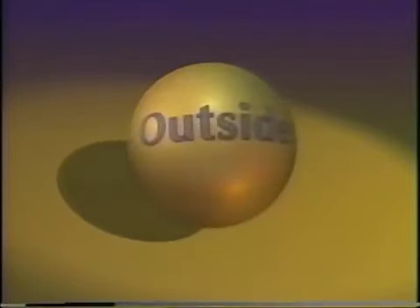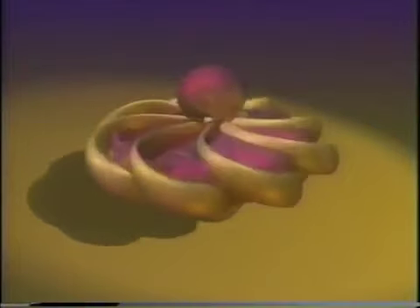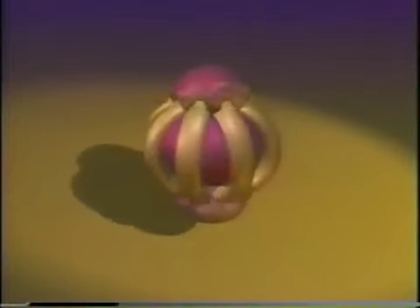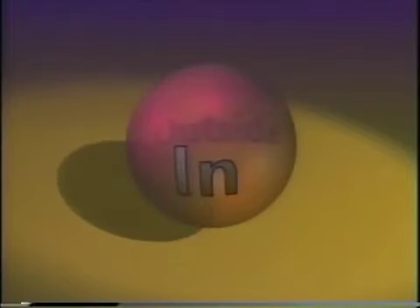It is surprising, but watch — is this a sphere turning inside out? You bet! That wasn't easy to follow, was it? To figure out what's going on, let's look at something simpler.